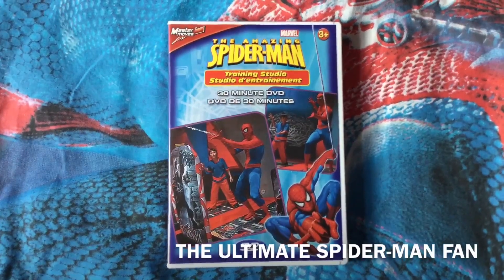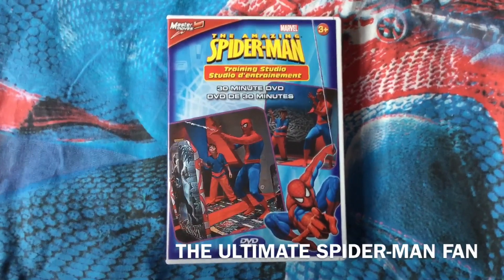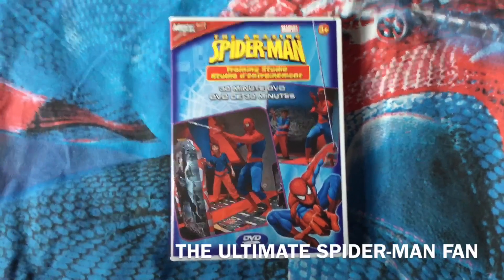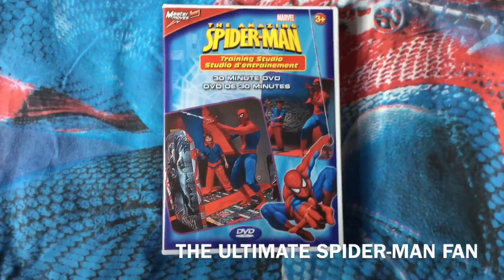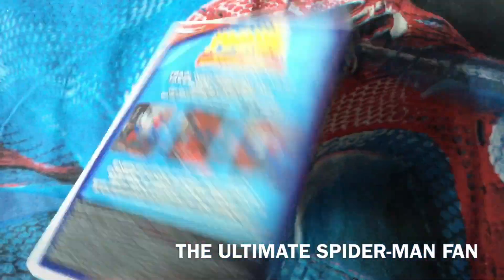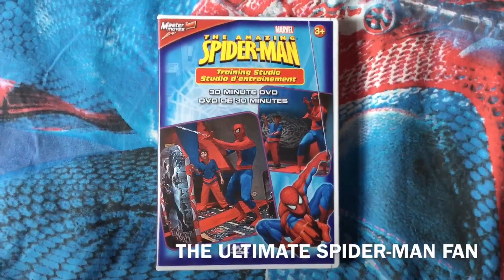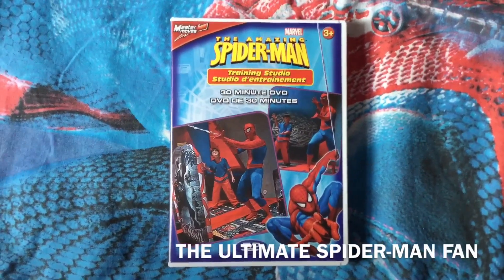This is a DVD that came with the Amazing Spider-Man Training Studio, and you can train with Spider-Man on it. I do recommend it to any young kid out there because I had fun with it back then, though I don't use it anymore. Okay Spider-Fans, that's going to be it. Thanks for watching, hope you enjoyed, and I'll see you all — as always, it's your friendly neighbourhood, The Ogamont Spider-Fan, over and out.